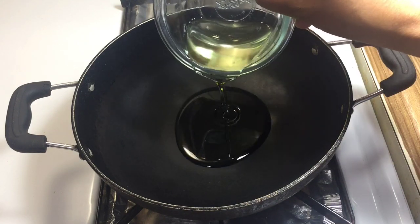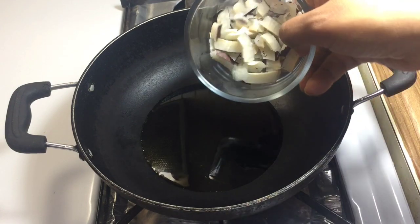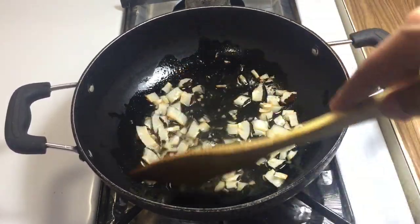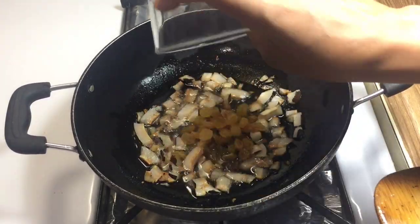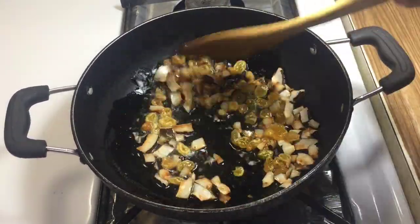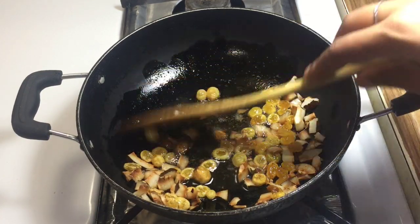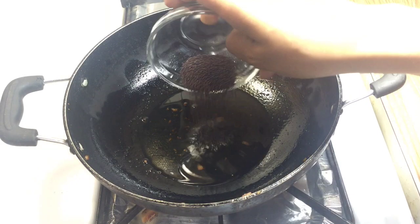Add some salt to it. Now we are going to add the oil. I have told you that the oil is optional. You can also add the oil as needed. Now I am adding a little oil.